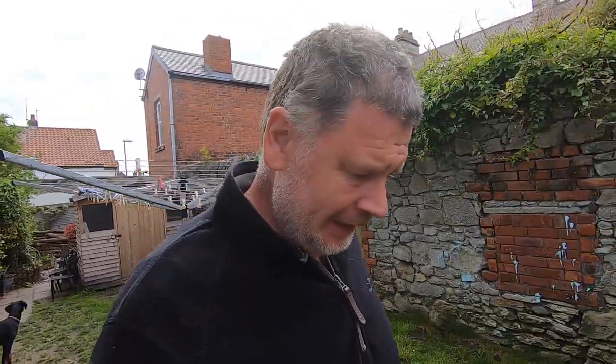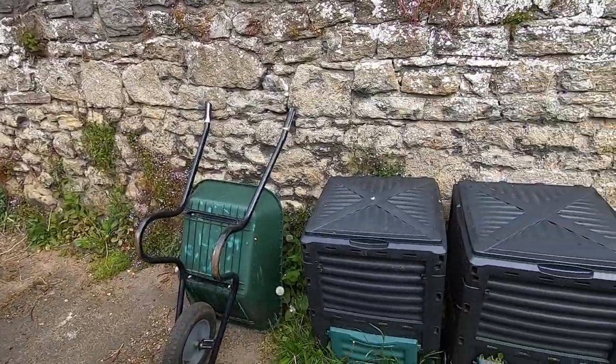We're going to go up the allotment, but I just want to give you a little update on a couple of things — one is my compost bins that I've got here at the house. Come on, we'll just go into the garden and I'll give you a little update on what's going on with the compost bins, because there's an old video where I showed you what I do. Everything gets recycled in our house.